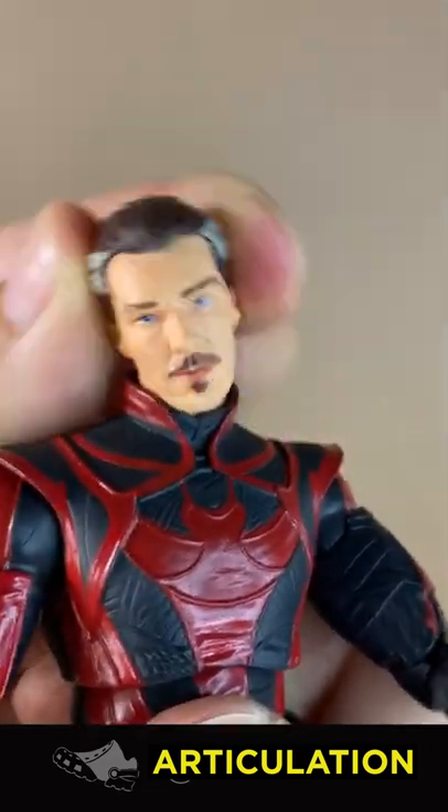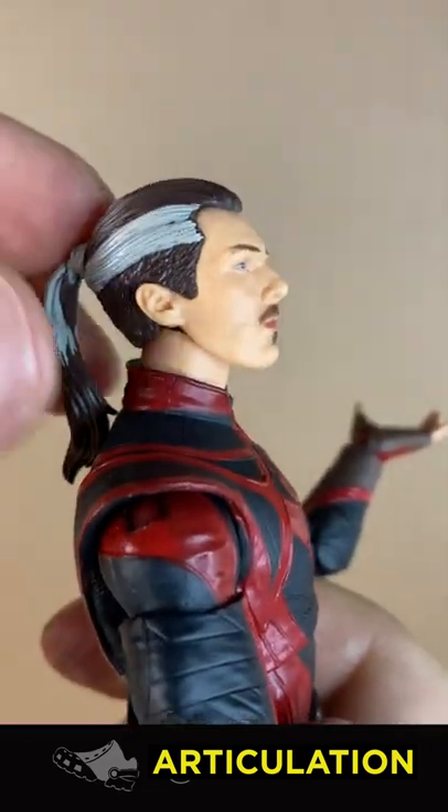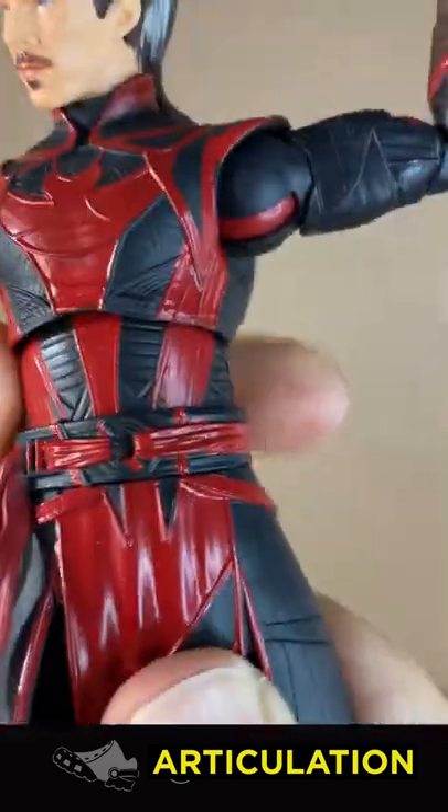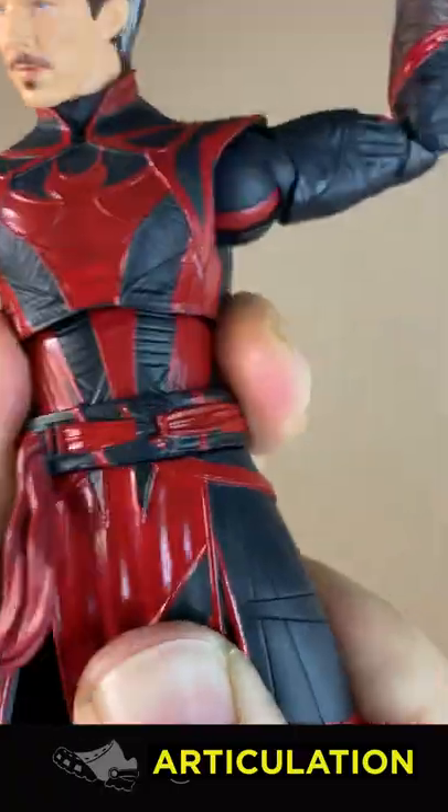Articulation. Barbell joint in the neck — nice tilt side to side, little up, little down. Ball joint in the torso with good range of movement. Swivel at the waist, which is nice. The belt is separate though — it's a nice touch.